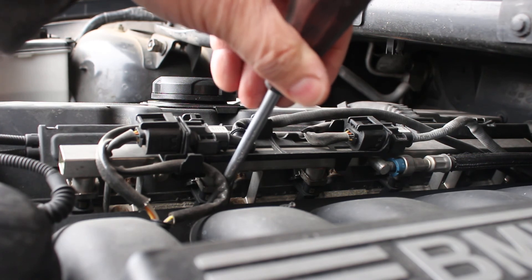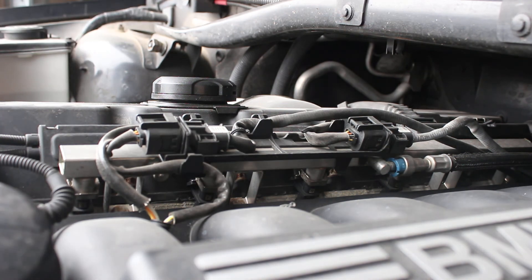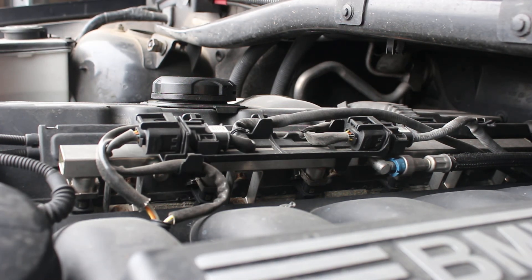It all works the same way all the way across. It's a little more exposed on this vehicle, which makes it actually kind of nice and easy to see.